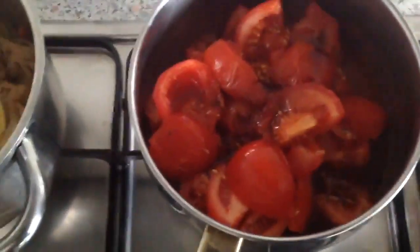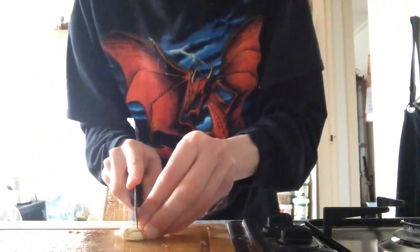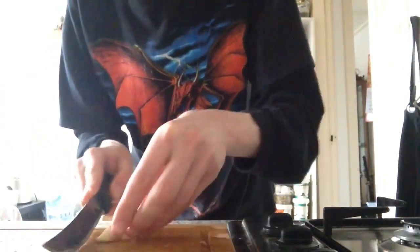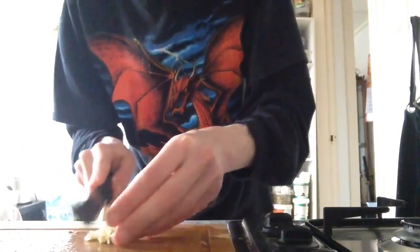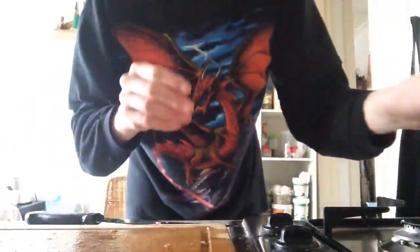Put the tomatoes in one pan, add the soy sauce. This is what we do. Cut the garlic, as small as you can. Cut the tomatoes small, as small as you can.